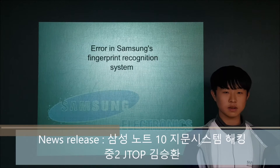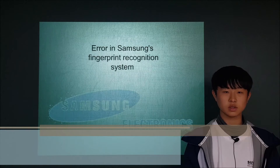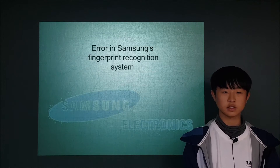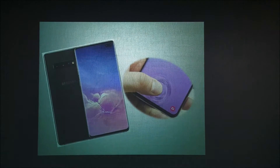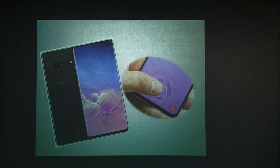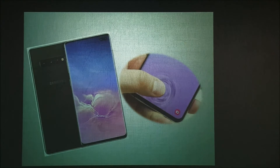The security of Samsung's S10 fingerprint recognition system, which was seeking perfection these days, is being compromised. The fingerprint recognition system of the Samsung S10 is a system that uses ultrasonic waves to recognize and unlock fingerprints.